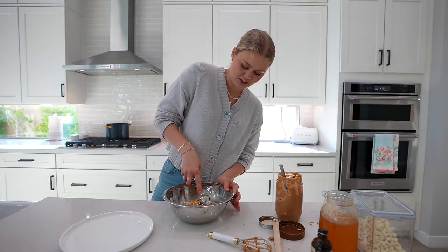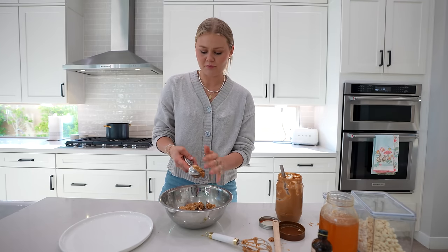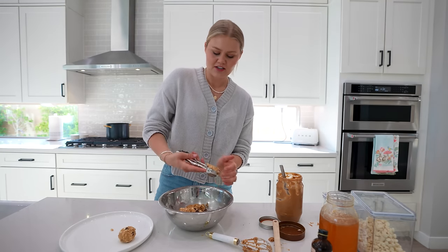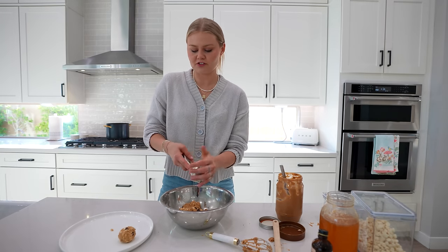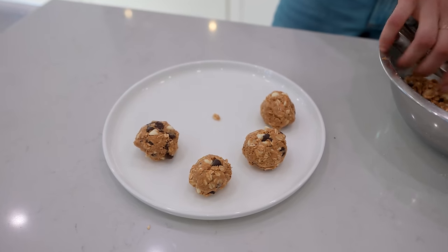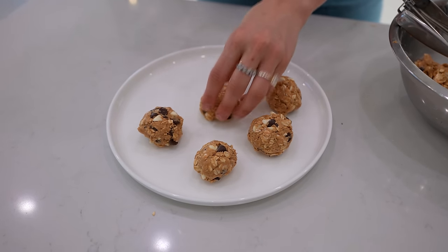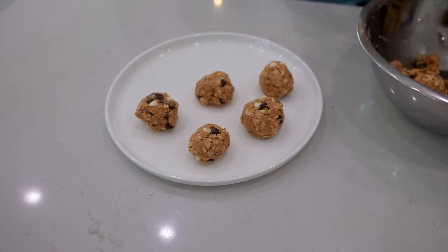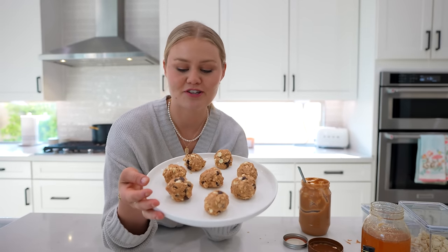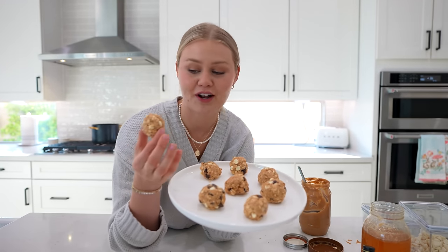I'm gonna do this just like cookie dough and make my little protein balls. You just take them and form them with your little scooper. These actually taste so much better to me when they're cold, so I like to wait to eat them until they're chilled in the fridge. This is the finished look — these are the protein balls. These look so good, I'm just gonna try one really quick.